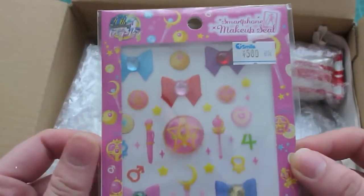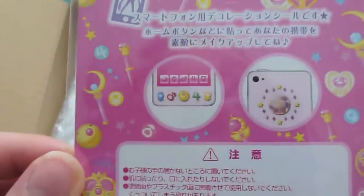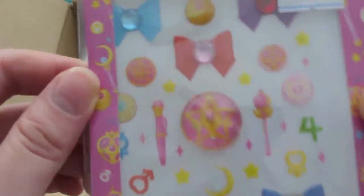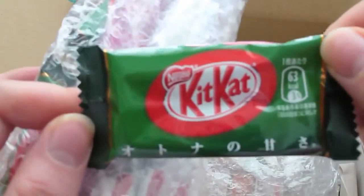Oh, this is the new Sailor Moon stickers. Oh wow, this is 3D. Oh, this is so cute. And there's the license sticker. Thank you so much, oh my gosh. Oh, Poki! Oh my goodness. Kit Kat!